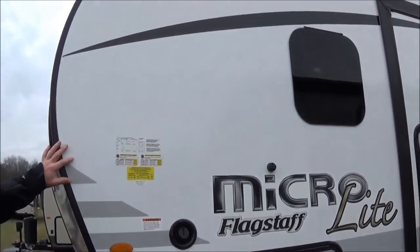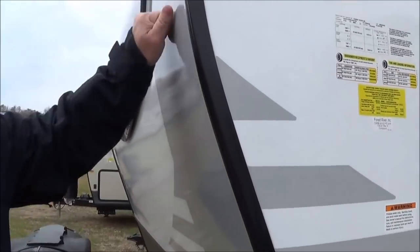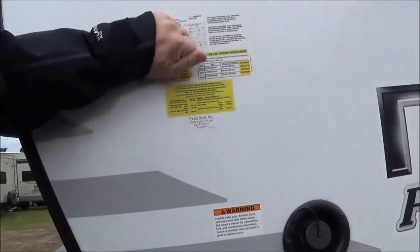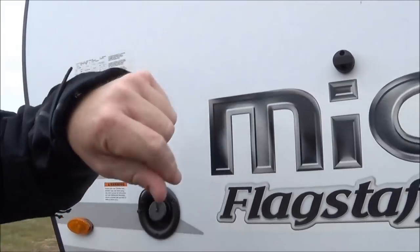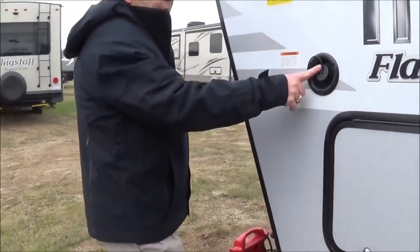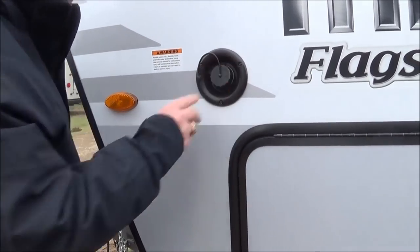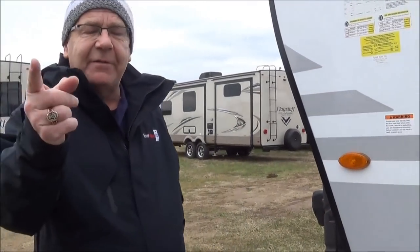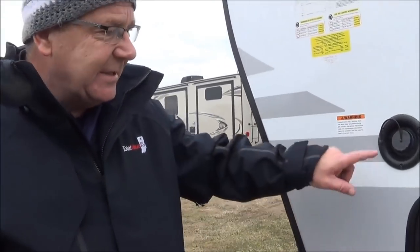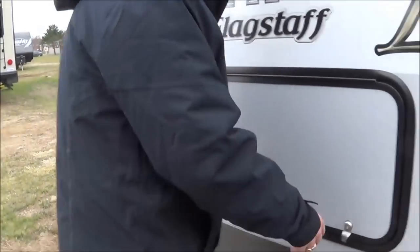One thing about the Flagstaff: it's six-sided, vacuum-bonded, laminated. The front cap is laminated, the side caps are laminated, the rear cap is laminated, the roof is laminated, and the floor is laminated — giving you a nice, strong construction. Right here we have our gravity fill for the freshwater tank. You might say in something this small, 'I don't have enough freshwater,' but Flagstaff helped you with that in 2019 — 58 gallons of freshwater.